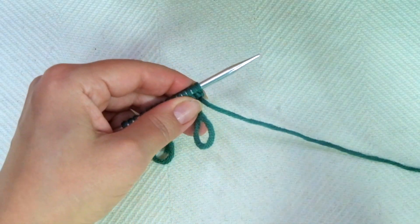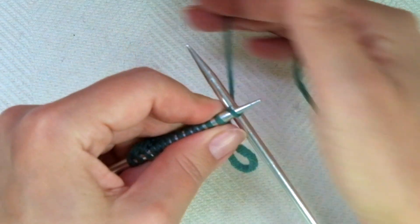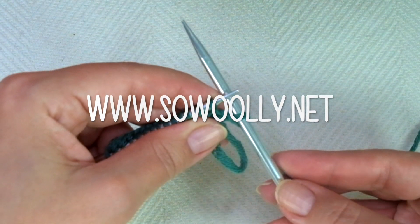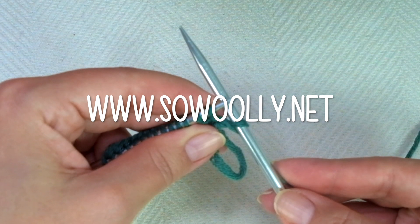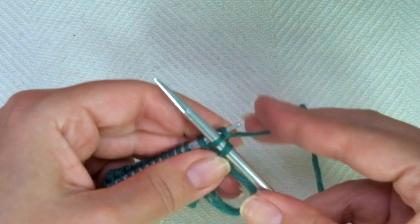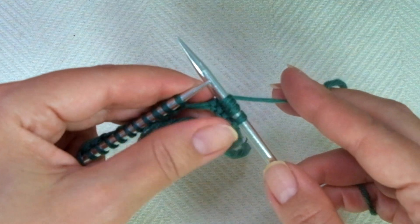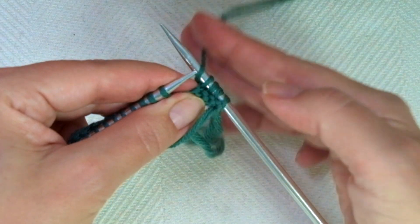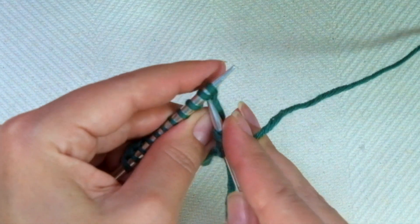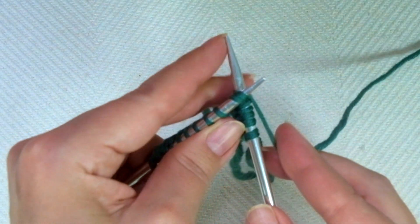First row, right side of the work. We start with knit 1. And now comes the repeat — what you'll find between asterisks in the written instructions. You can find all my patterns on my website www.sowooly.net, link in the description below. The repeat is: knit 3, yarn over — bring the yarn to the front and place it onto the right-hand needle — then knit 2 stitches together. It could be harder the first time because we haven't knitted any rows yet.